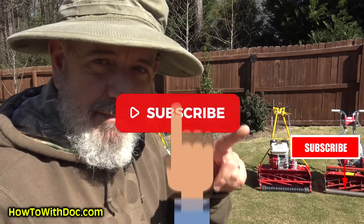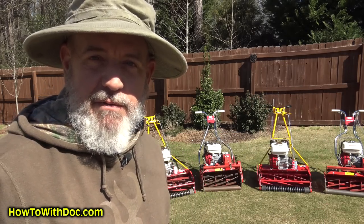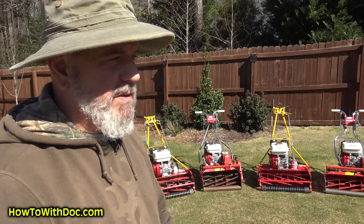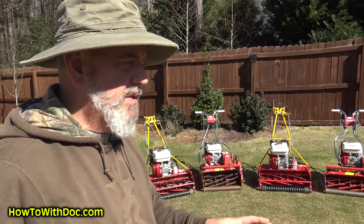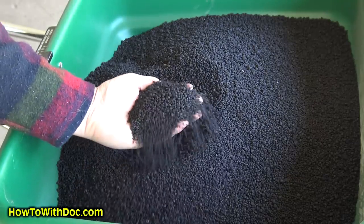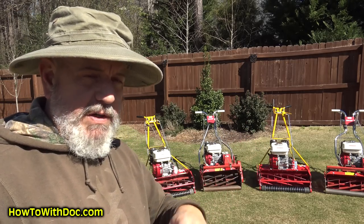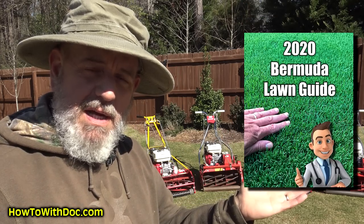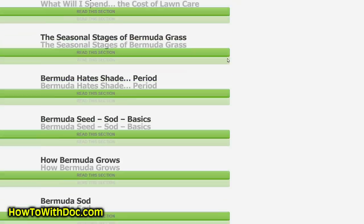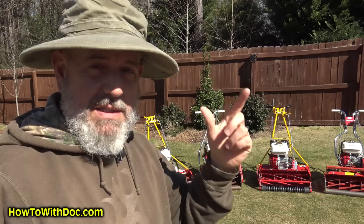First of all, if you haven't subscribed make sure you subscribe. We've got over 30 videos set up in queue that we're currently working on and shooting — all kinds of yard stuff, vegetable garden stuff, home repair stuff. We'll be showing you some new products like Humachar, which hopefully will be back in stock in about two weeks. Also don't forget, if you're stuck on where you are with your lawn, the Bermuda lawn guide is out. There's a subject-by-subject link — you just click on the green subject and it expands out. It's a real easy way to read it.